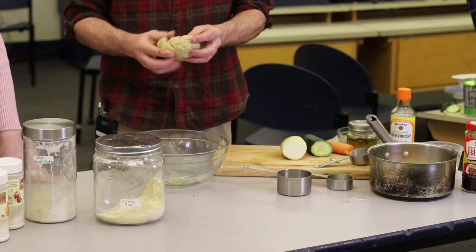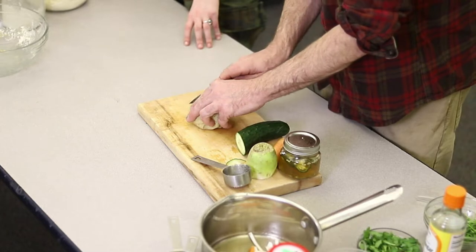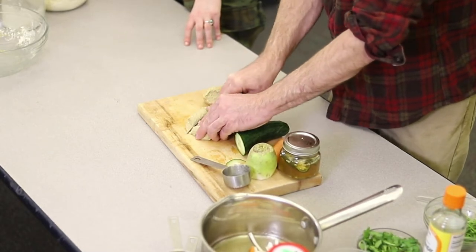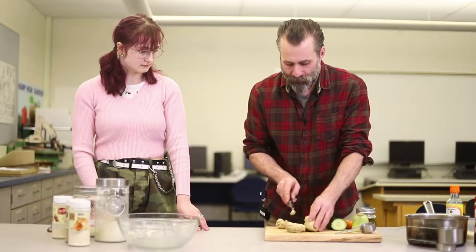So now this has sat for ten minutes. The texture and consistency are different, and you want to cut it into small pieces. This little loaf — you can make about four portions out of it or so.